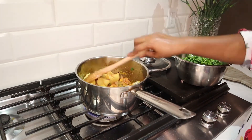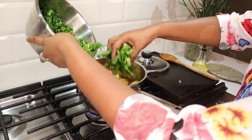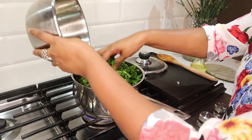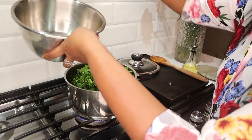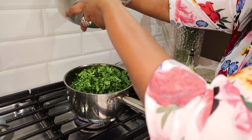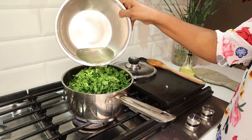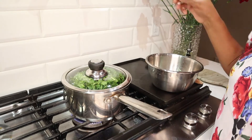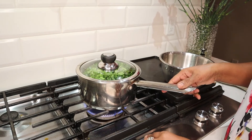Now it's time to add the spinach. I always add very little water because spinach has too much water already, so it doesn't need much. Very little water — if you don't want to add water, you don't have to. You can see how little I'm adding. I'm going to cover the pan for at least two minutes with the heat back on medium.